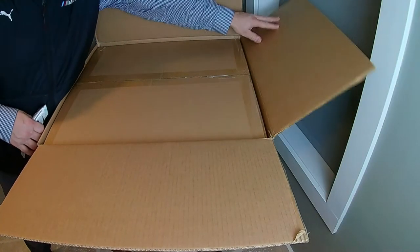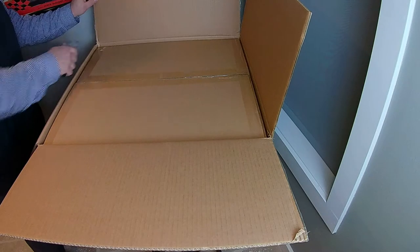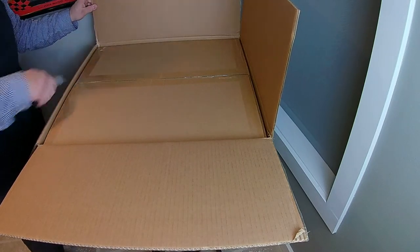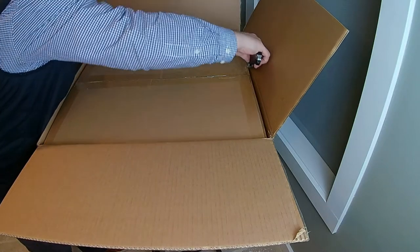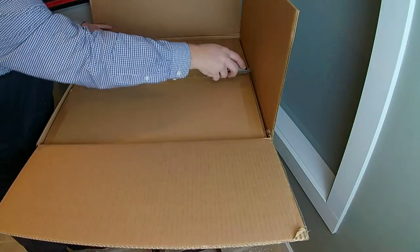Hey there, this is Tyler with Theater Design Company. It's Saturday evening and we are unboxing the IT Reference 20 that's going in our demo room. We've been selling Furman products for years and have decided to put one of these in the demo room.